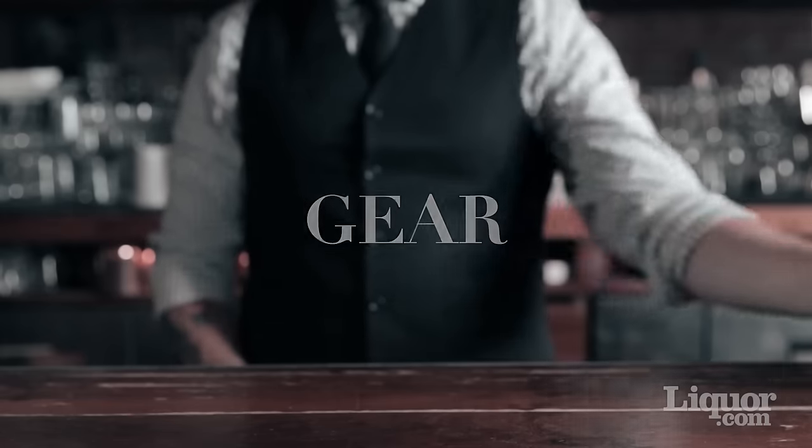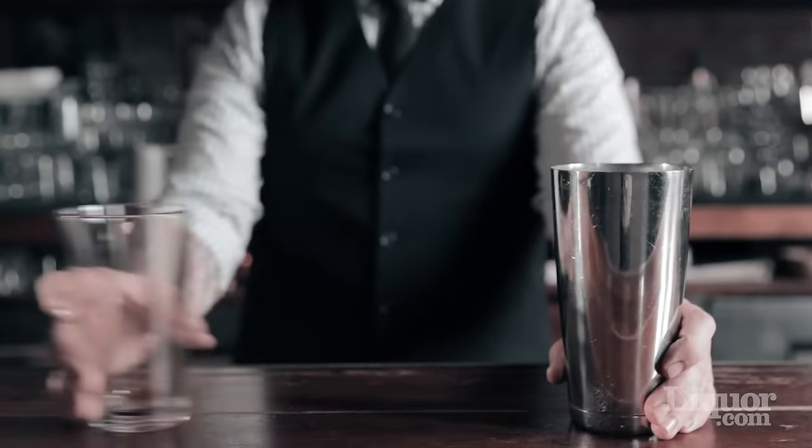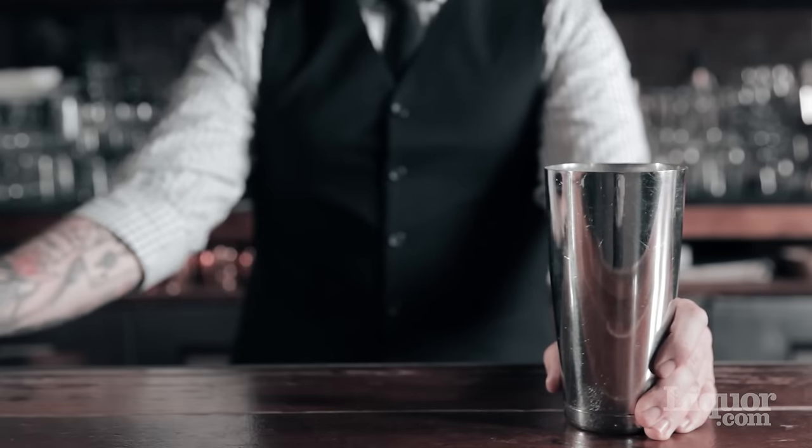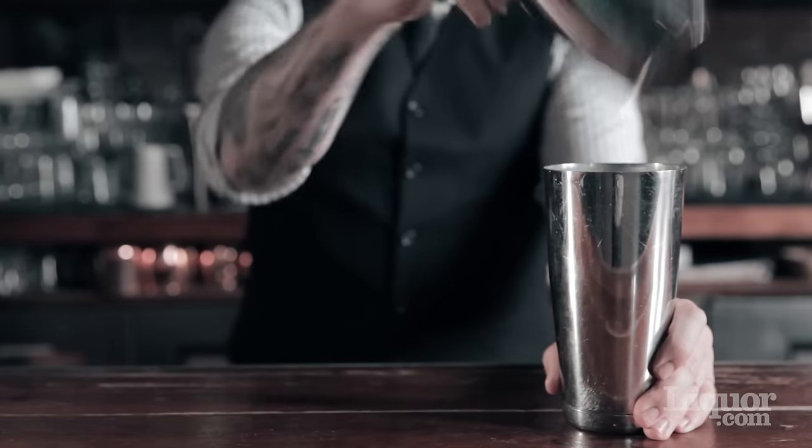The shaker is a simple tool consisting of two pieces: a large tin where the drink gets built, and a top element that gets wedged into the bottom tin. There are variations on this, but they all work the same way.